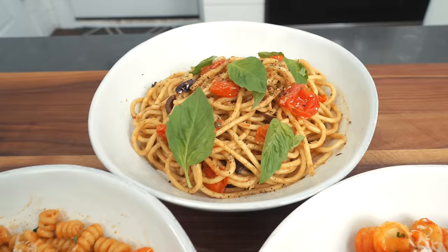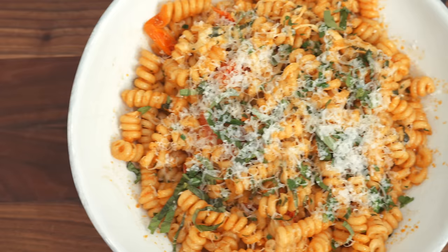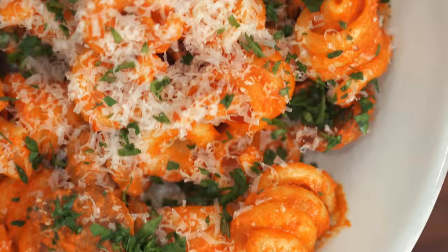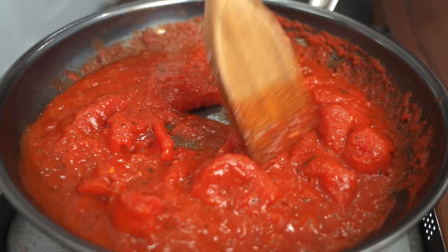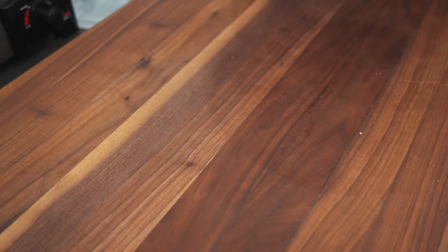Today we're pitting three of the internet's most popular chefs against each other to see which one makes the best pasta. Each of these guys is a heavy hitter in their own regard — they each bring their own flair and style to the cooking video universe. To keep the playing field level, I've chosen a similar dish from each chef that features a red sauce. At the end of the video, we're going to take the best components from each dish to Frankenstein together the ultimate pasta bowl.